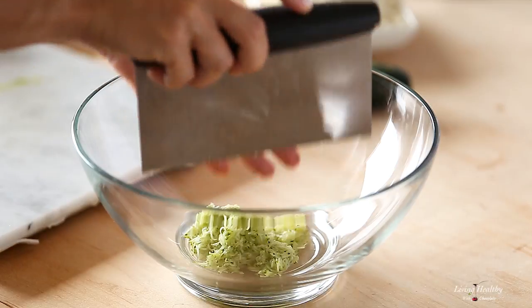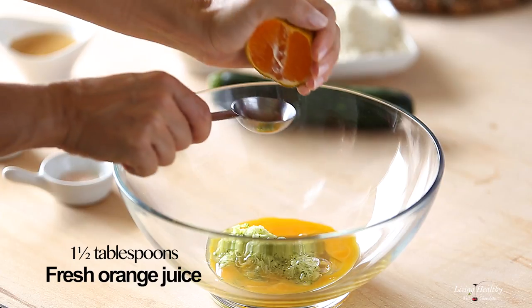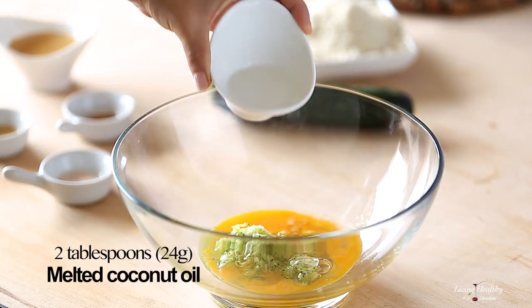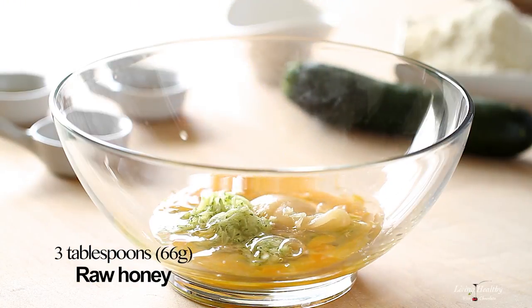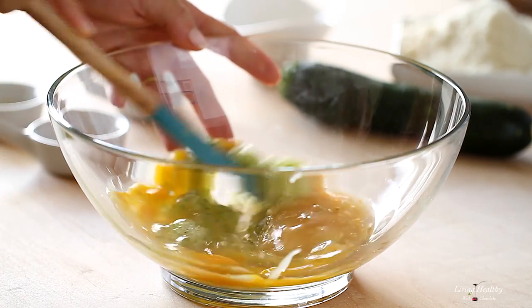Add the zucchini to a large bowl along with an egg, fresh orange juice, melted coconut oil, raw honey, and vanilla extract, and mix to combine the ingredients.